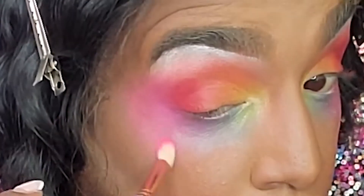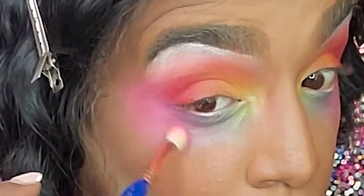It's not bright enough — back to Nikkie. I'm gonna grab this baby pink and really start adding that color back to my cheek because I really want to bring the rosiness up high. Real cutesy like.